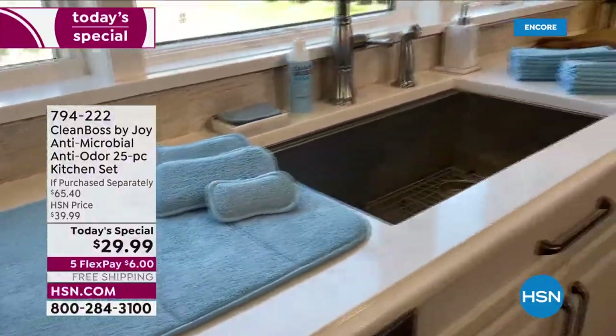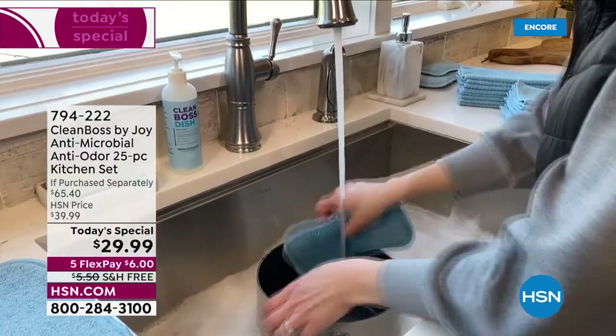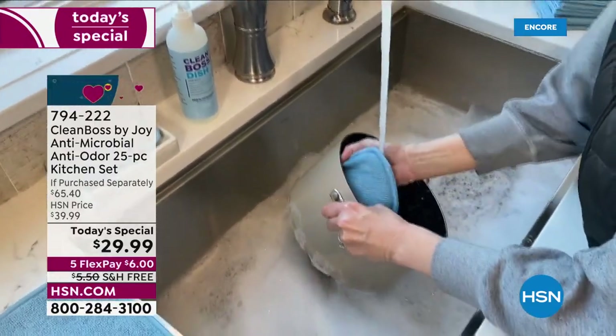Where do you put your dishes when you're letting them dry? There's never been a better, safer, or more hygienic place to put them than the amazing brand new dish dry mat.